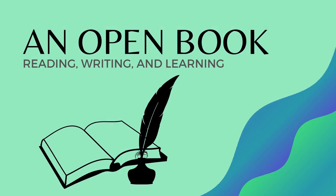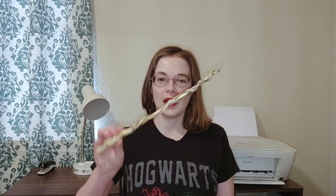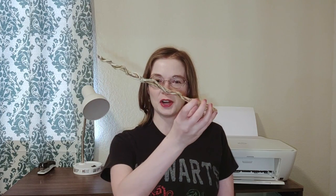Lumos! Hello YouTube! Today I'm doing another one of my literary craft projects, and what I'm going to be showing you today is how to make Harry Potter style magic wands. I made these out of a pair of long chopsticks and some model magic and paint, and I'm really excited to share this with you. So let's get started.